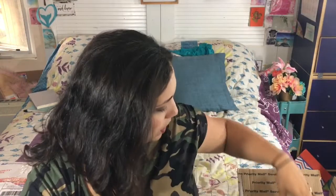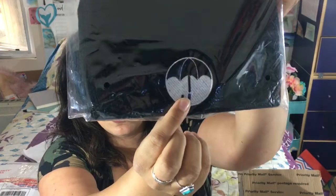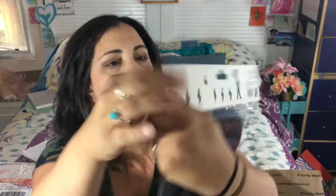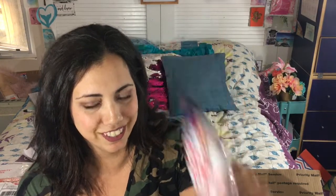This time we get an Umbrella Academy beanie with a little umbrella icon. I haven't read or watched the show so I'm excited about that.